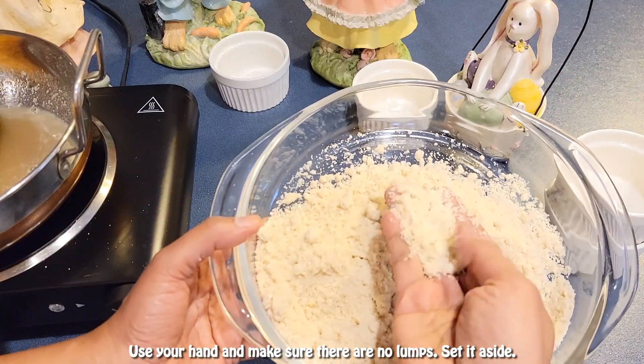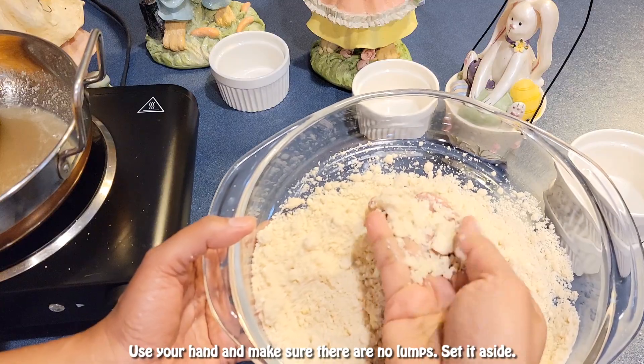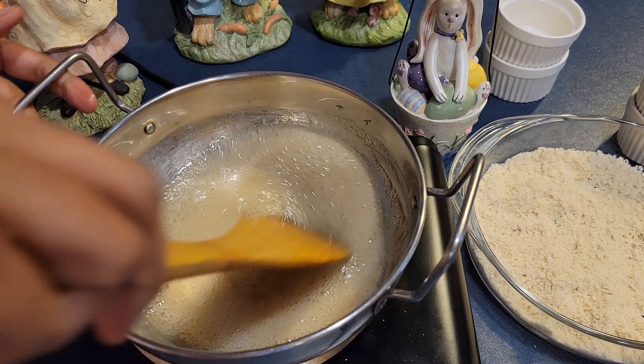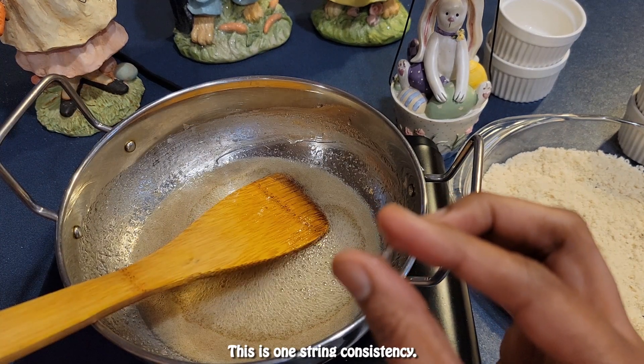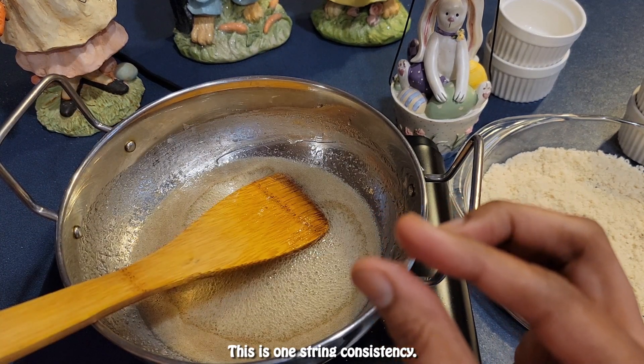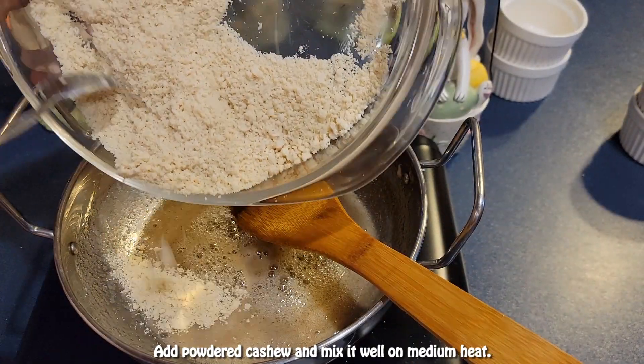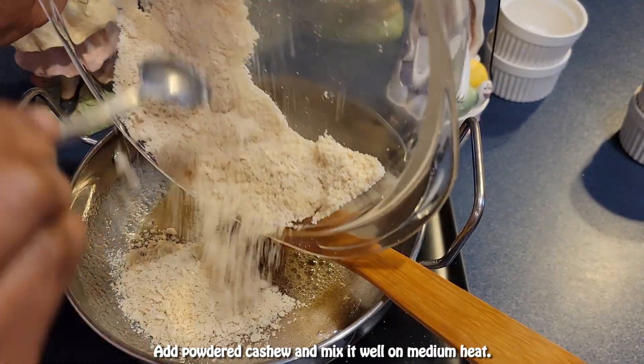Use your hand to make sure there are no lumps, and set it aside. Boil for five minutes until you get one-string consistency. Once you reach one-string consistency, add the powdered cashew and mix it well on medium heat.